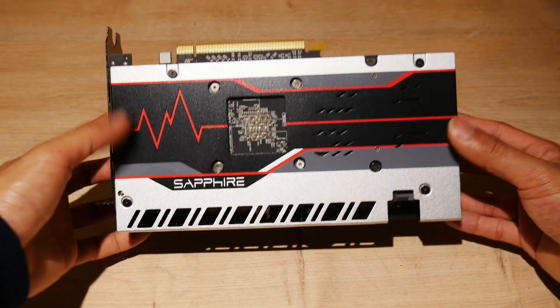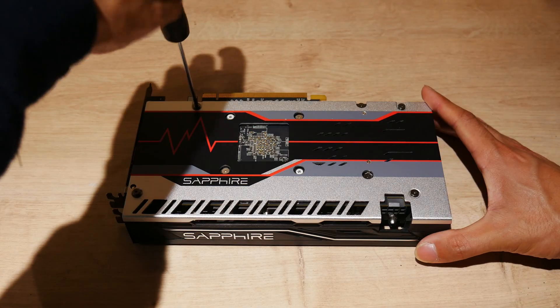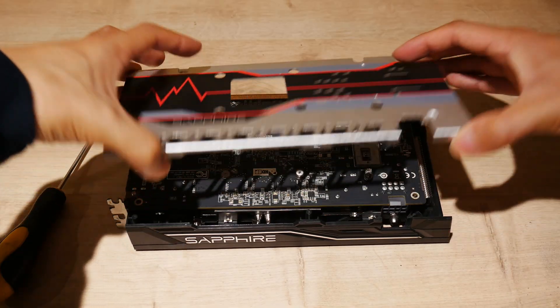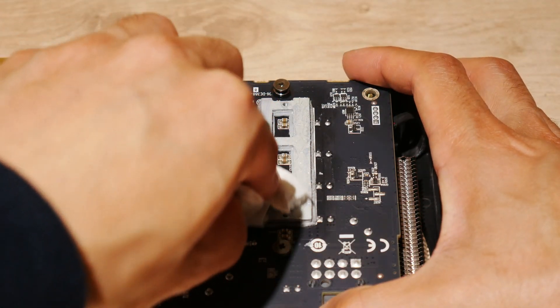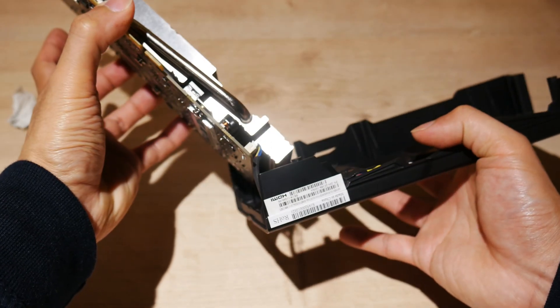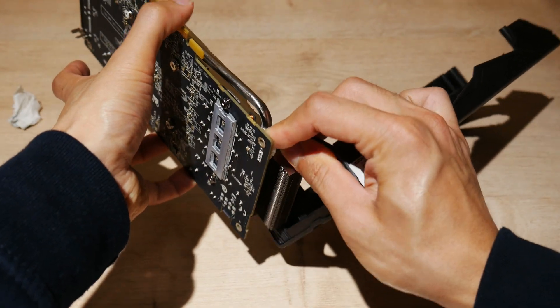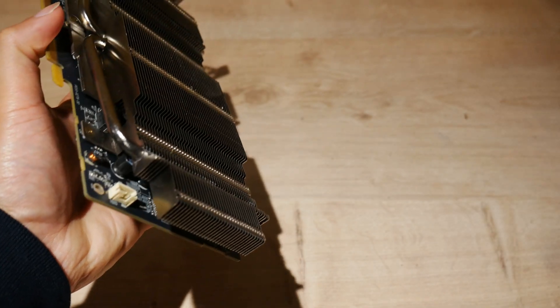The next thing we'll do is to remove these four screws and these two little ones to separate the back plate and the shroud from the PCB. We should give this a clean before we make a mess, and then we can separate the shroud, being very careful of the fan connectors at the end here — just pull them out and it all comes off.